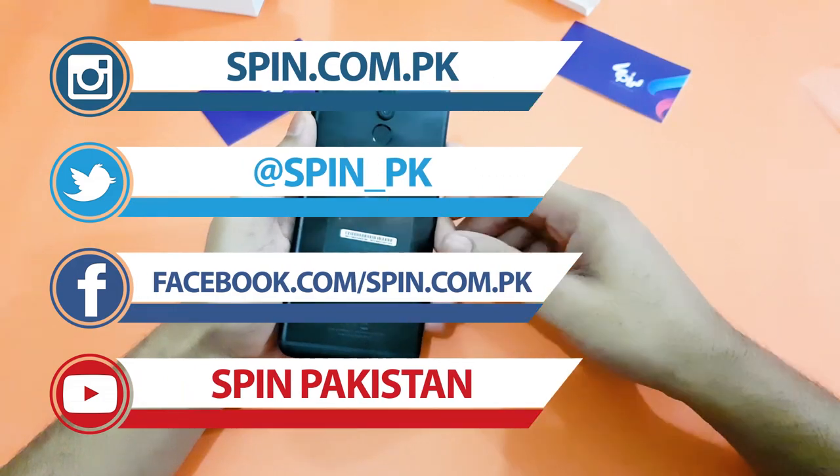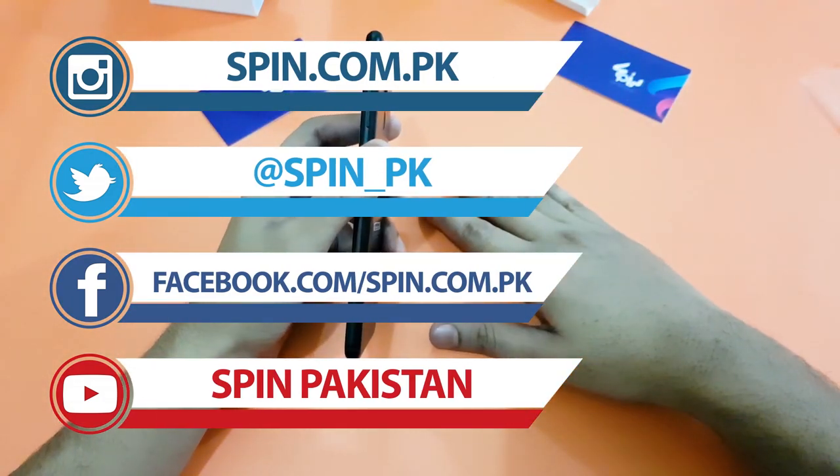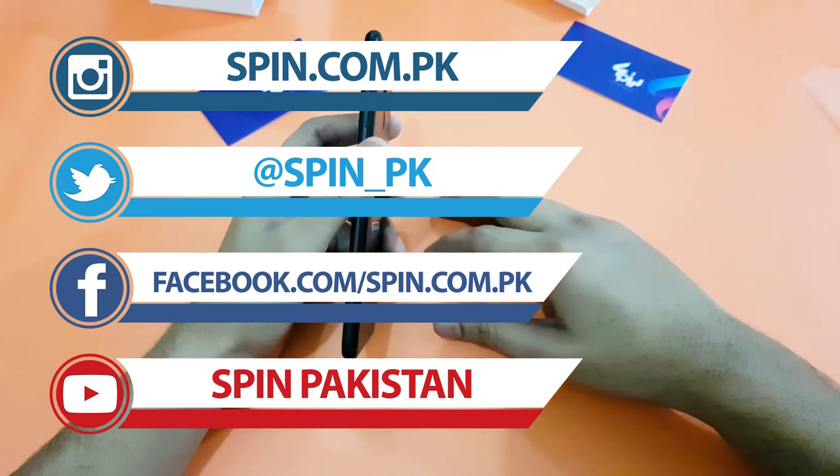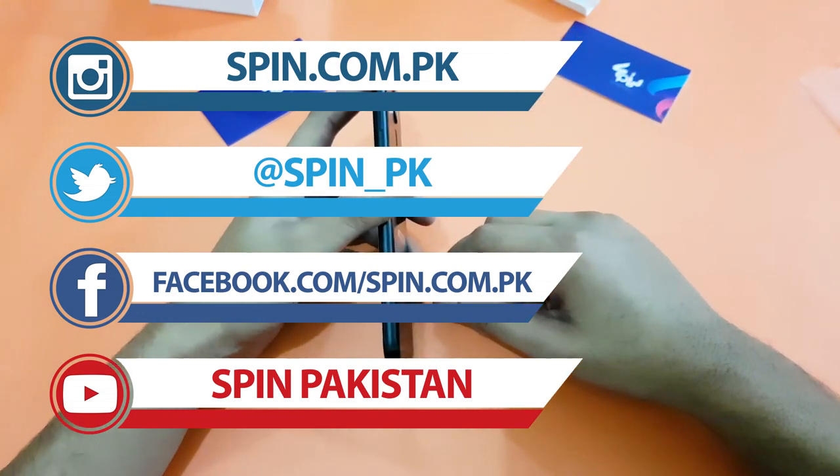That's all from today's video. If you like the video, please subscribe and share it with your friends. Spin Pakistan is our YouTube channel, spin.com.pk is our website, and we also have Instagram and Facebook social media channels — do follow those as well. I'll see you guys in the next one. Till then, take care. Allah Hafiz.